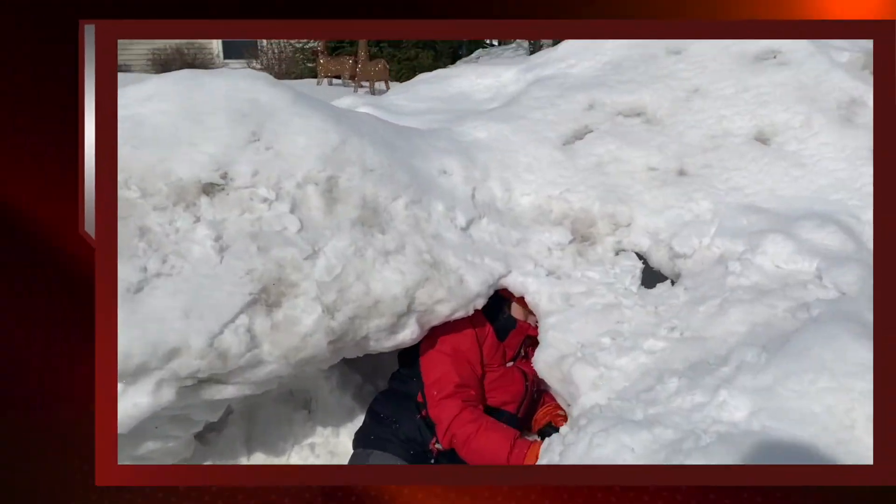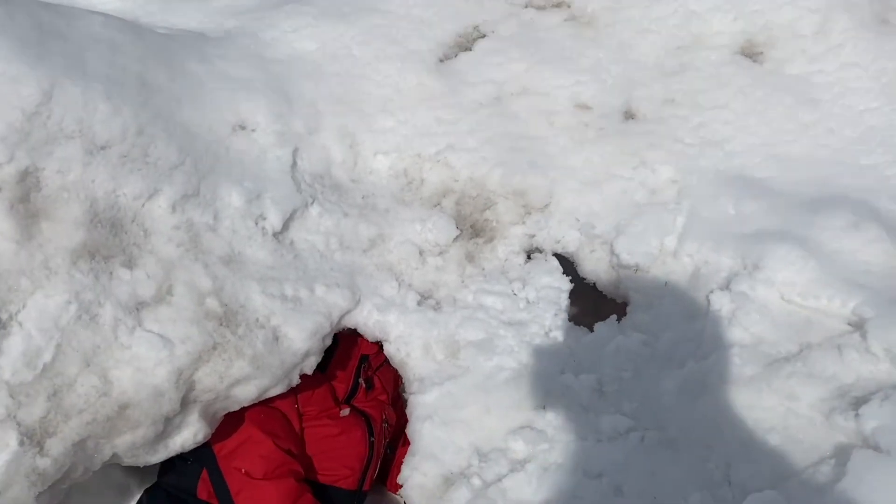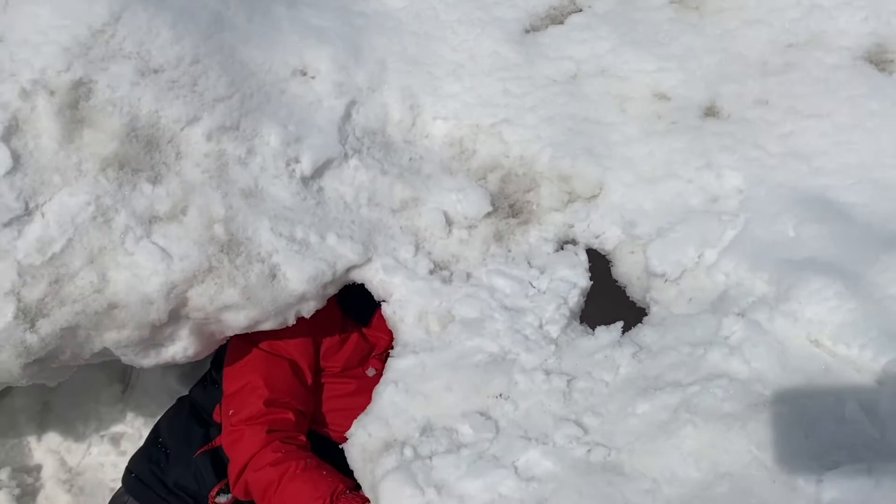Look, I think this is gonna collapse. No — the ceiling here looks like it's gonna collapse. No, it's been like this for a long time.